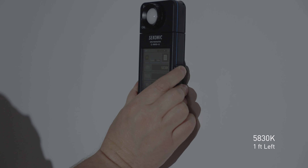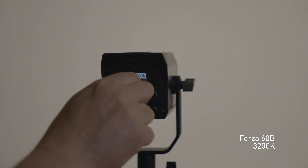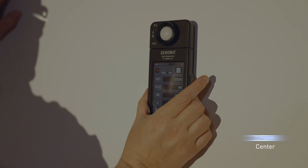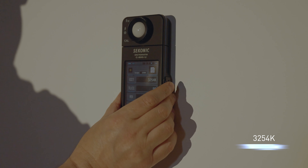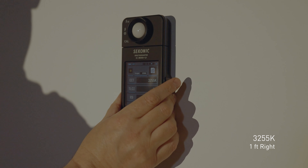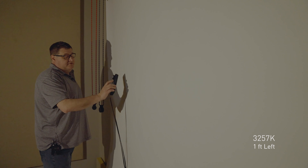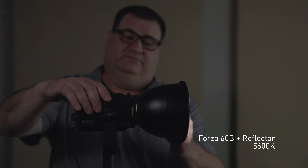Let's jump over to the Forza 60B and see what we get with that fixture. Putting it on the stand at the same six-foot position, cranking it up to 100%. Grabbing the meter and taking a reading. Center point: about 5,838 and 5,839. Right side: roughly 5,835 and 5,832. Left side: about 5,830 and 5,829. So it's a little bit high without any modifier on this.